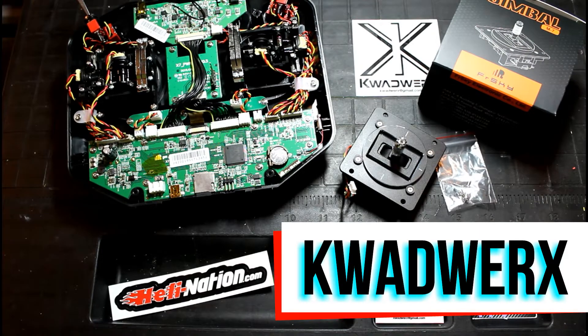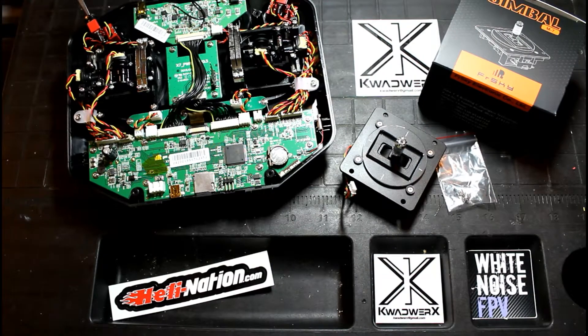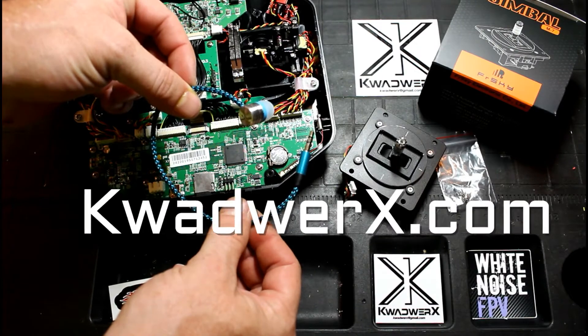What's going on guys, Jake aka RattledRC from Quadworks. Little plug here, FPV Earbuds, check us out, quadworks.com.